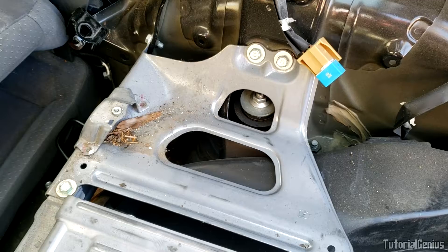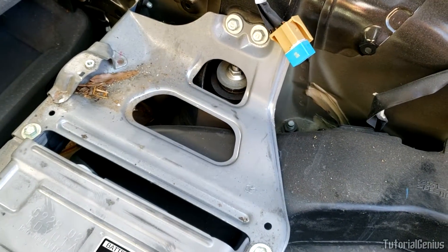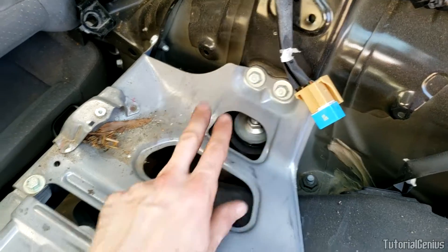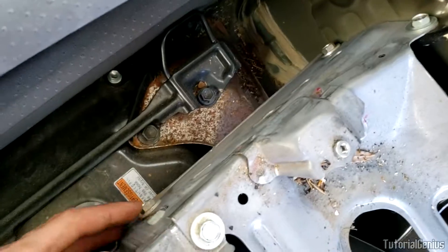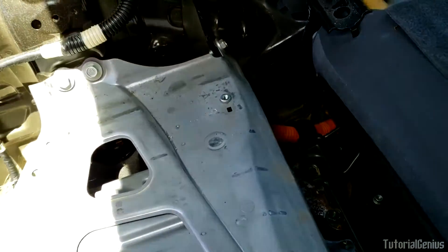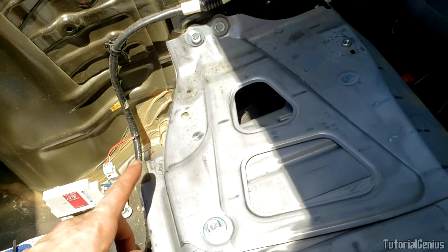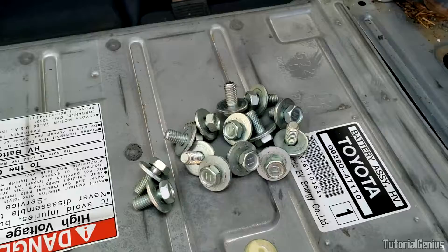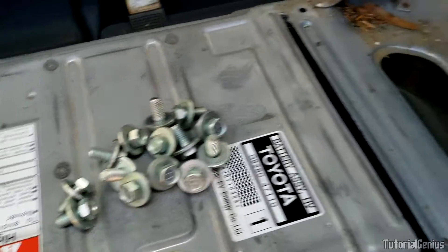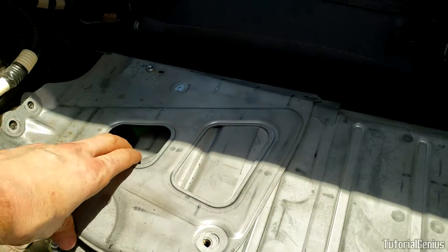Now we're going to remove the brackets off each side of the hybrid battery — one on the driver's side and one on the passenger side. There are seven bolts per side, pretty much mirrored: one here, then three, four on this side, and five, six, seven; and exactly the same on the driver's side. They're all 12mm bolts. Remove every single one — 14 bolts total — and these side panels should come right up and out of the way on both sides.